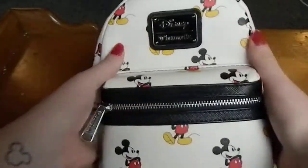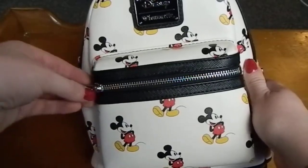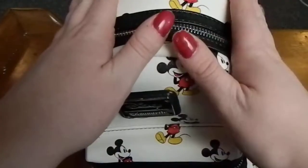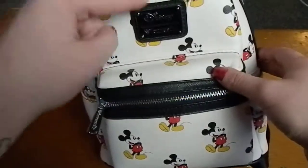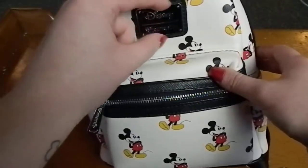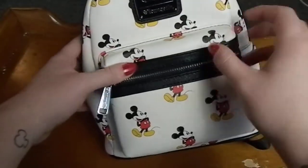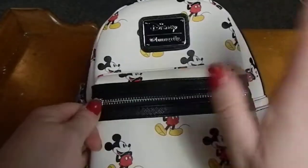This is my park bag, and whenever I end up going back to Walt Disney World I will be making a 'what's in my park bag' video so you can get another look at how much stuff can actually fit in here. So yeah, that's the bag!